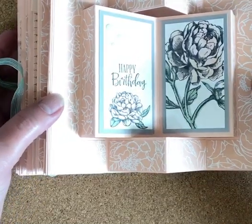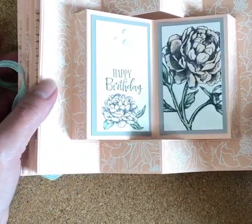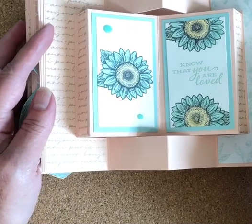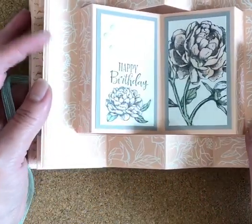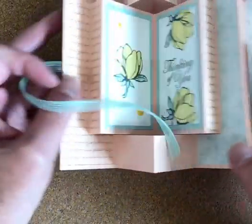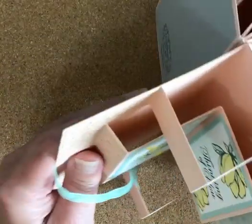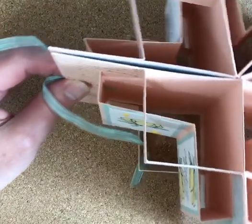They've got such pretty panels — let's do it slower. They've got such pretty panels. I did a couple of them the same and a few different. I copied her design mostly — obviously the layout — but I put some of my own paper on there.